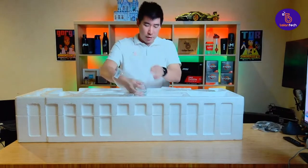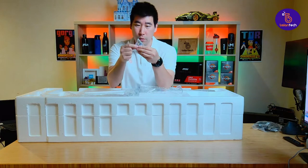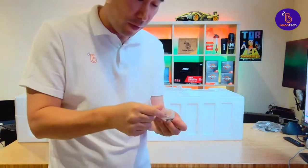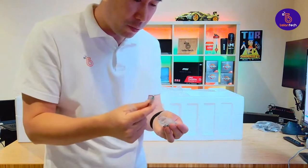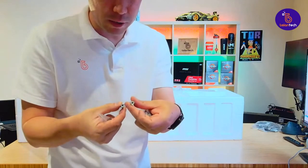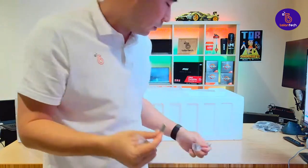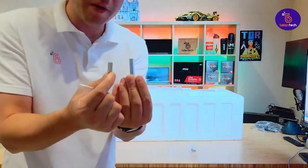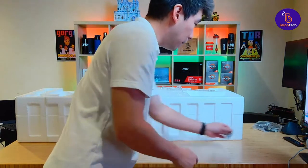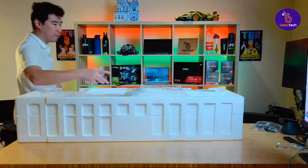We've got some screws — four screws, two longer and two shorter. I'm going to bring these to you so you can have a look, because this monitor is VESA mount compatible. So I'm thinking the longer ones could be for the VESA mount — they've got male threads on one side. And then we've got shorter ones as well. There's also one big screw, though I don't know what it's for yet — we'll figure that out later.